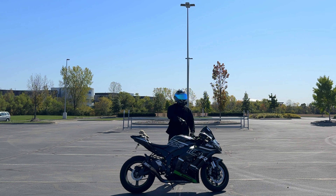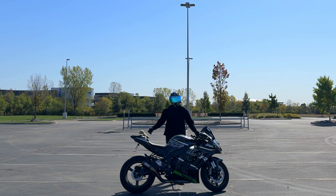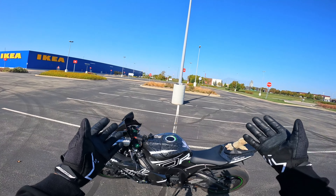Yo, what's going on boys and girls? Welcome back to a brand new video. In today's video, I am teaching you guys how to ride a motorcycle.